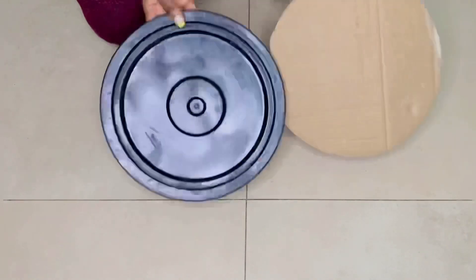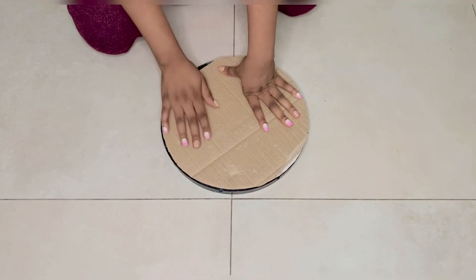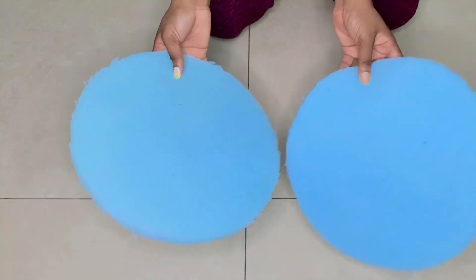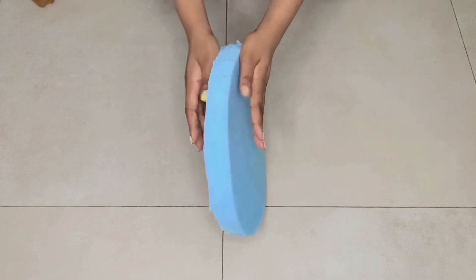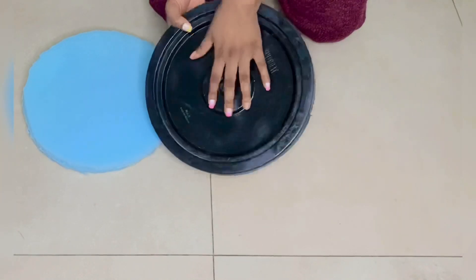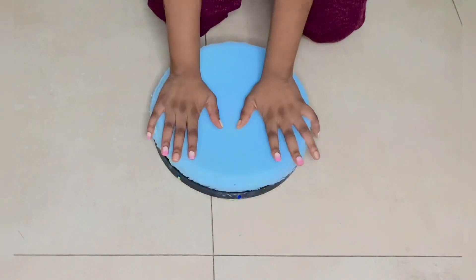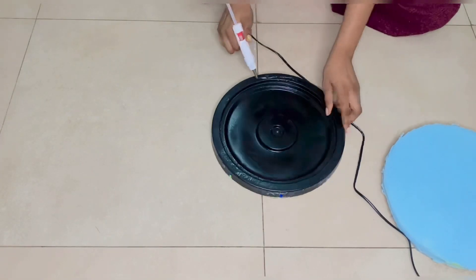I added white art card to the inside of the bucket to give it a smooth finish for my Ottoman. Then I'm going ahead to glue this cardboard box, already cut to shape, to the cover of the bucket because I wanted a stronger cover so you could sit on it. After that I glued these foam layers together to give it a thick feel when you sit on it, then glued the foam to the bucket cover using my glue gun.